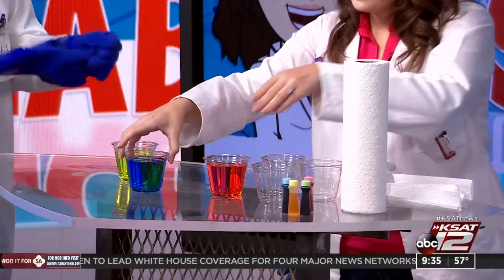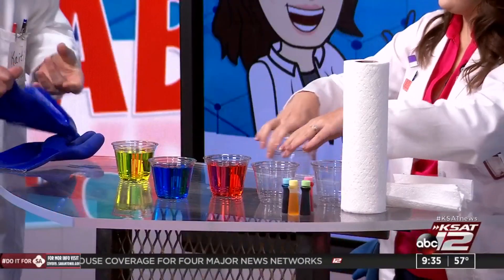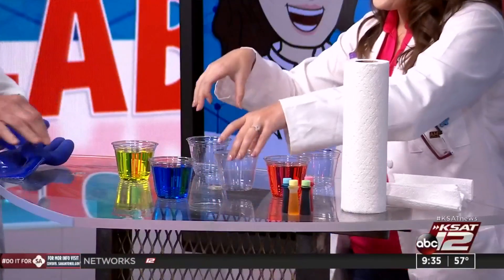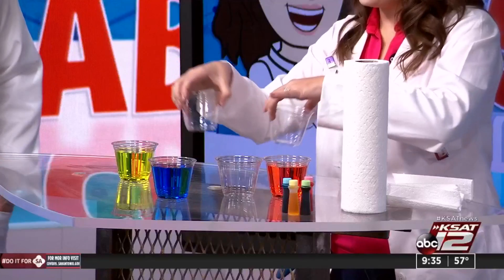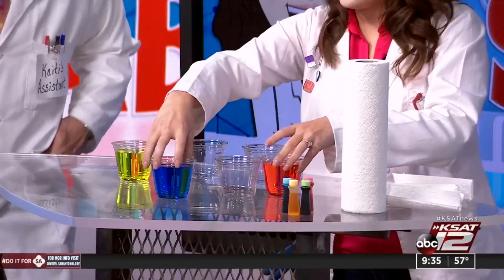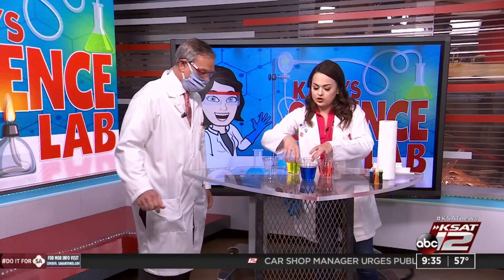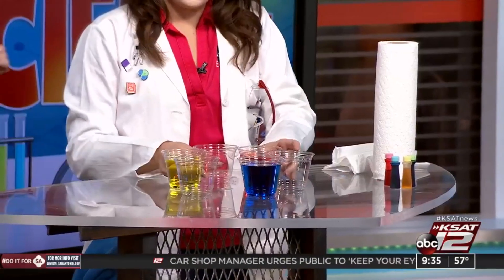I can take my gloves off — this is not dangerous water, not acid or anything, just pure water. Just don't drink it, David. So what we're going to do: we've got our three cups filled and three more empty cups, six cups in total. You're going to arrange them so we'll go color, empty, color, empty, color like that.